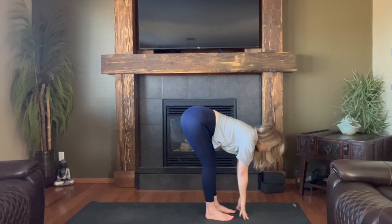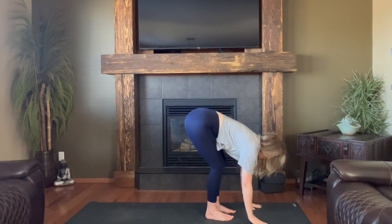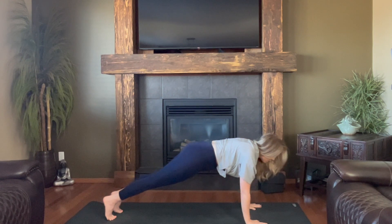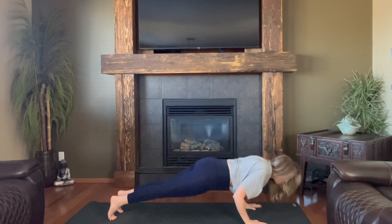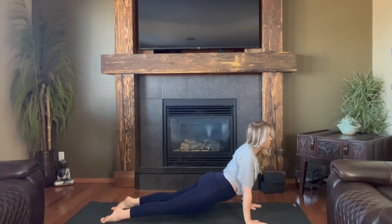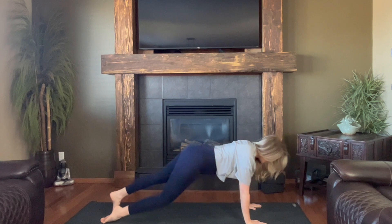Halfway lift. Plant your hands, step back, plank. In breath, lengthen forward. Slow lower, slow lower, chaturanga. Inhale, heart lifts. Exhale, hips lift.